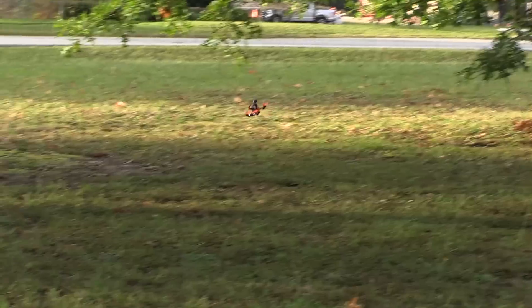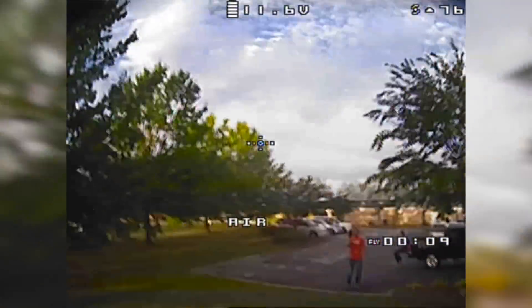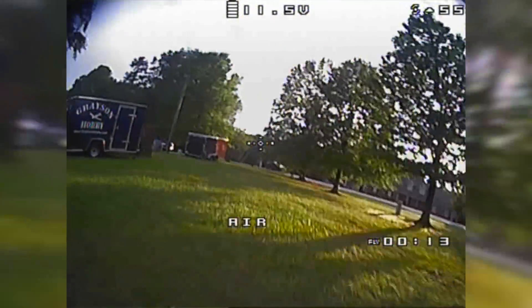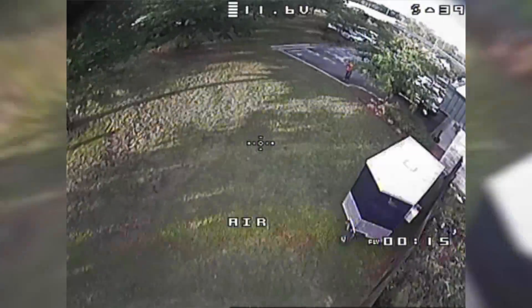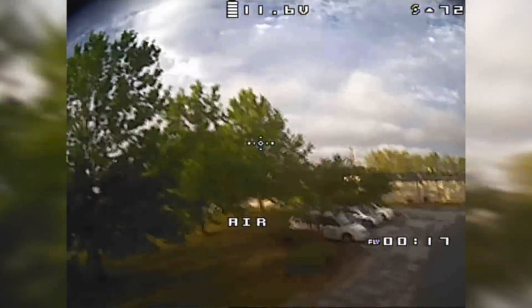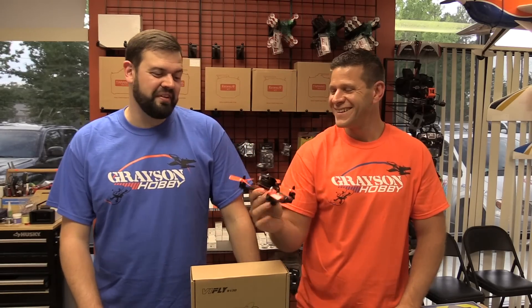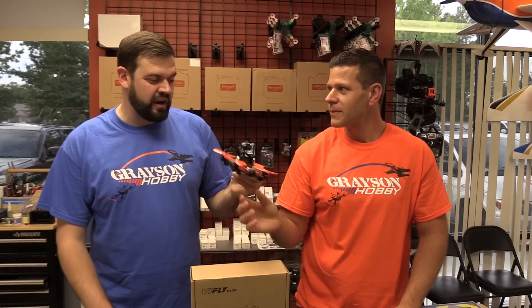So that's the BiFly R-130. It's actually a pretty cool little quad. It's definitely designed for someone that just wants something they can go out and fly with, but it's got bells and whistles that you find in more advanced quads.